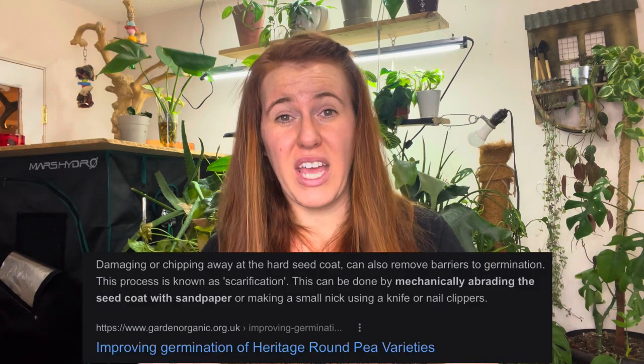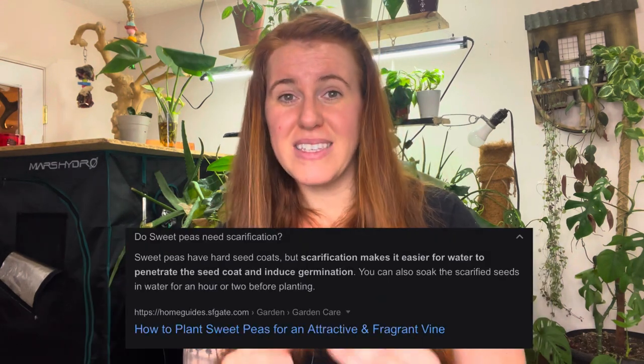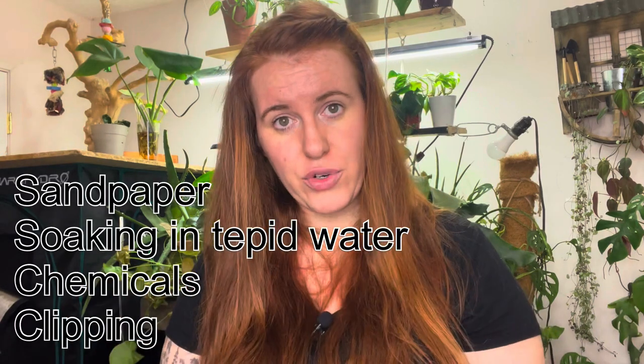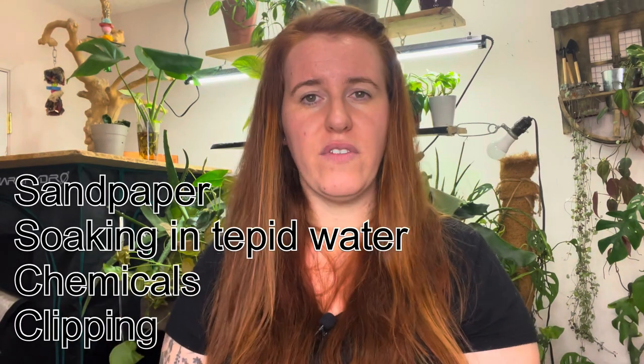Peas, for example, need scarification, but in a lot of cases the scarification is done back at the seed warehouse — not at your home. For packets where you know scarification is needed — birdhouse gourds and loofahs for instance — if it doesn't say it on the packet you can still scarify on your own. It's not going to harm the seed. All you're doing is weakening the seed coat to allow water to penetrate.